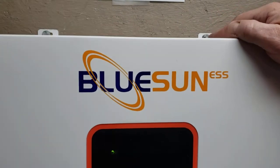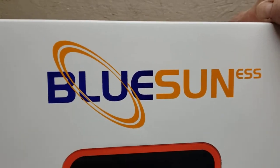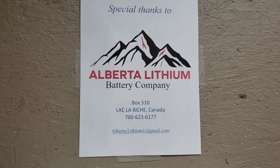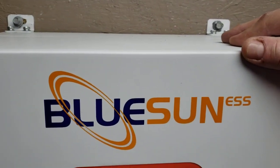Thank you again, and thank you to the Blue Sun team and Alberta Lithium for making this possible. We're hoping that this inverter is the one we're going to recommend for use in the Canadian Arctic. Thanks again guys, and we'll see you next time.